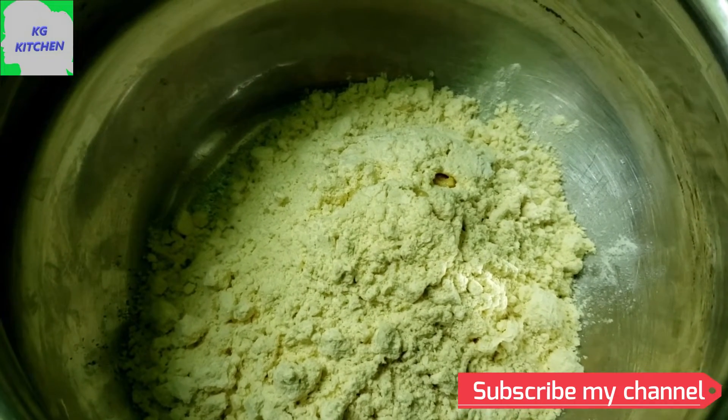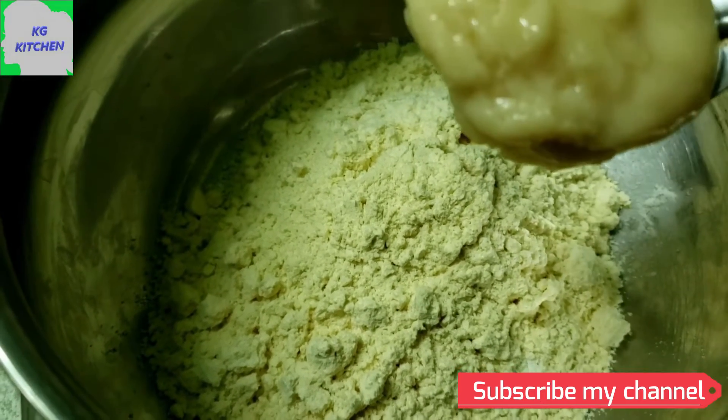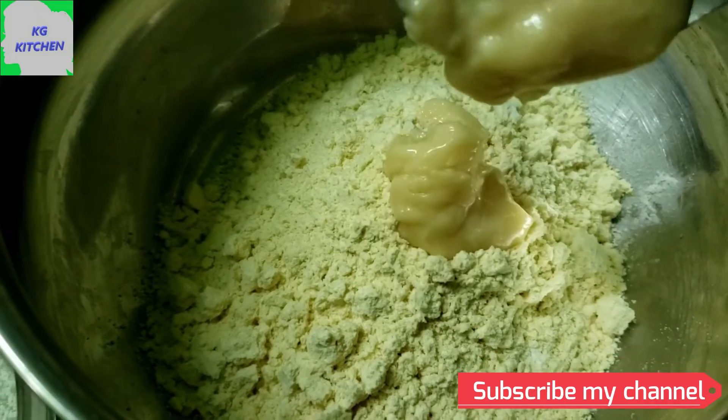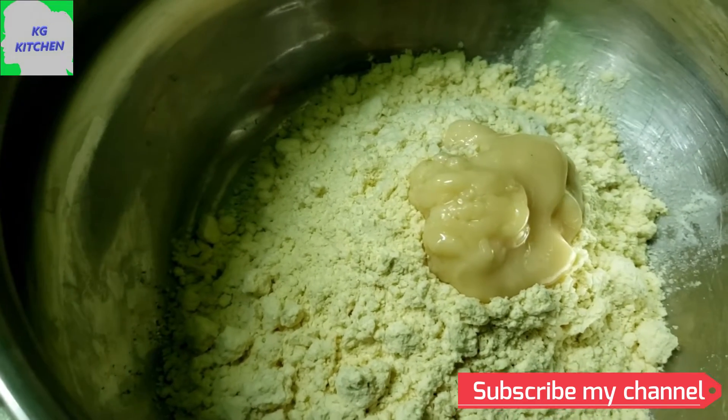I am taking the milk powder. I am using milk powder — you can also use milk powder. If you are using milk powder, you can use it as well. I am using the equal quantity.